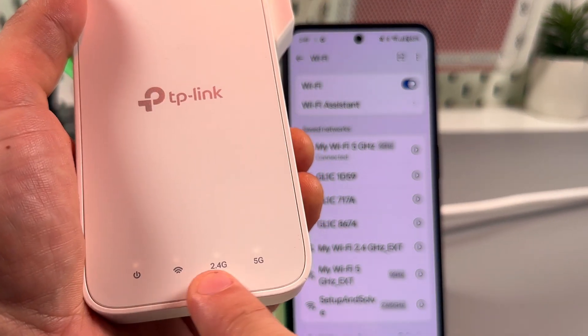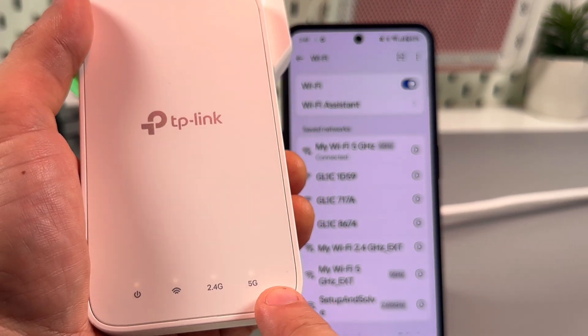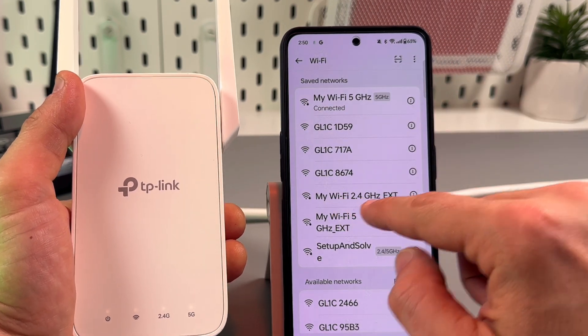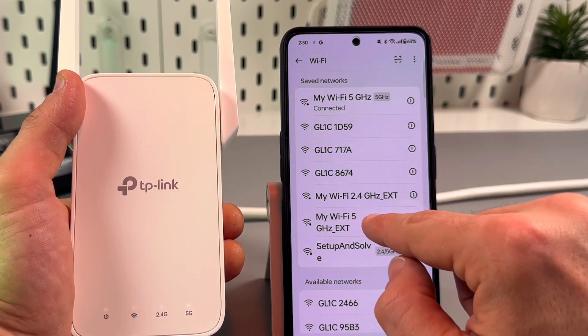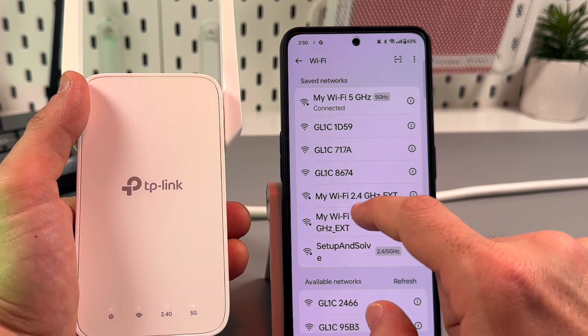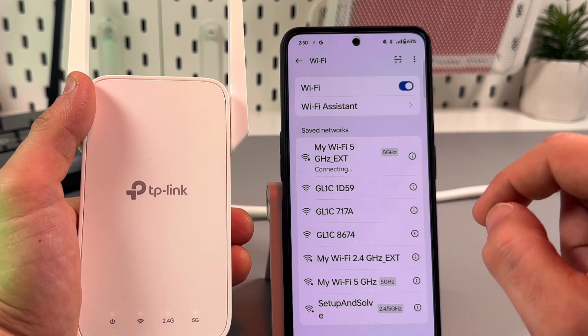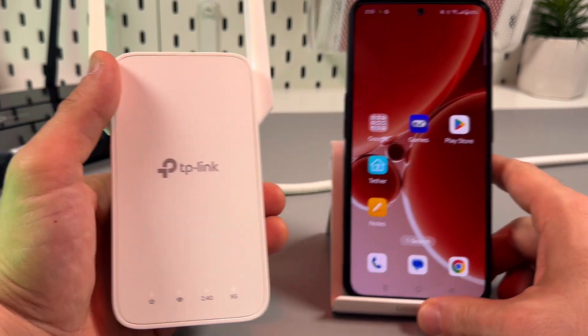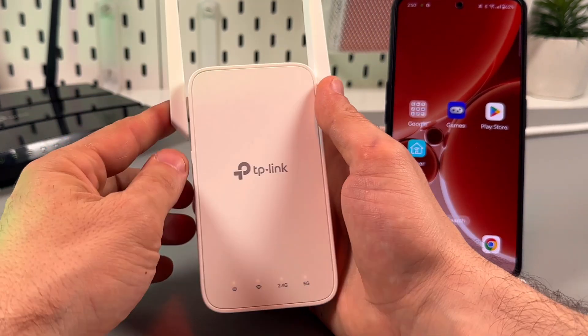Now I have all four indicators glowing solid white. I have a 2.4 GHz extended network and a 5 GHz extended network. Let me connect to the 5 GHz — I'm connected. That's it, you're all set.